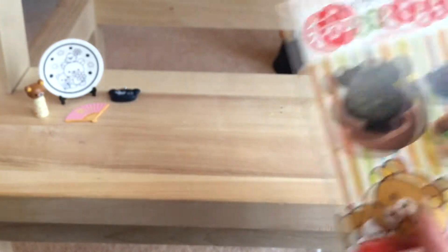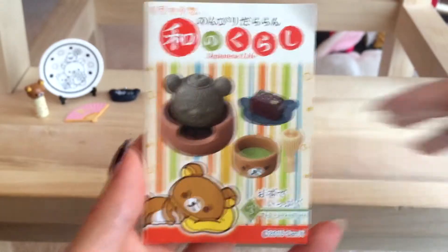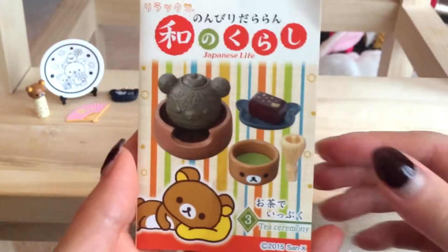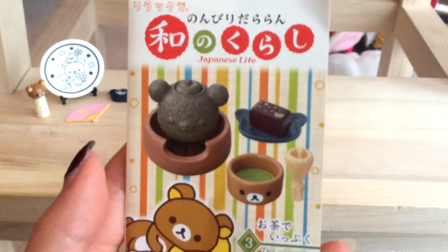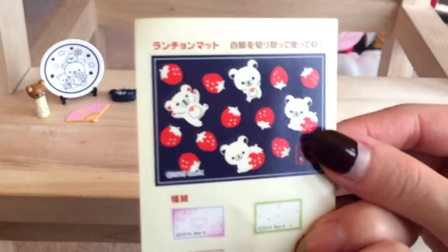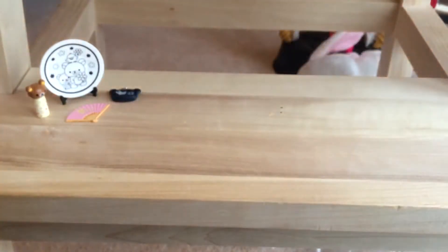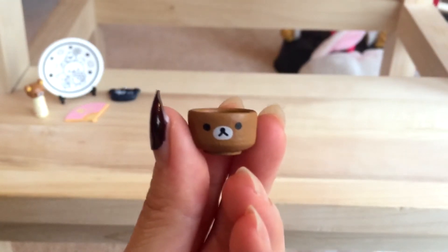Oh no, I got the tea ceremony! So the person must have mixed it up when picking from the complete set, because last box I got the paired ones together. But the Japanese tea ceremony is actually the one I wanted — this is really nice! There are back bits to cut out, like a little mat to put under the set. First up: the little teacup, which is adorable. I actually drink proper powdered matcha tea and use a bamboo whisk.